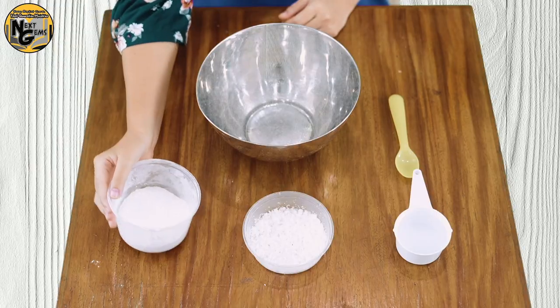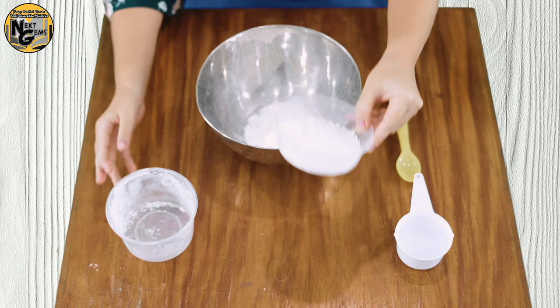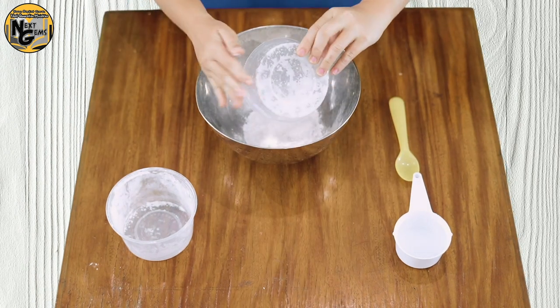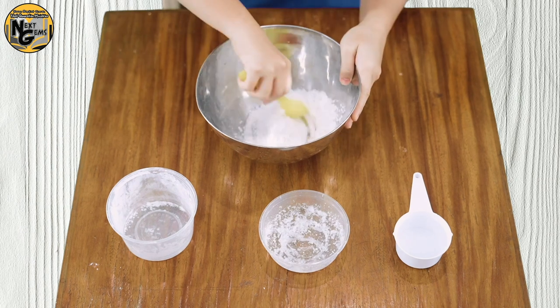First step, we will mix one cup of all-purpose flour and one half cup of salt. Put your all-purpose flour into your mixing bowl and one half cup of salt, then start mixing!